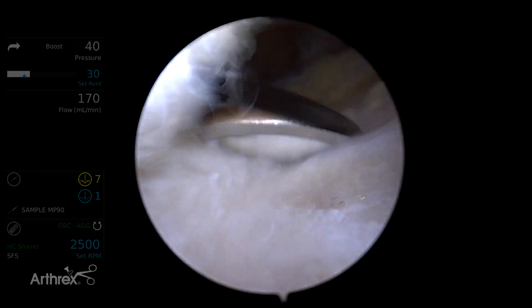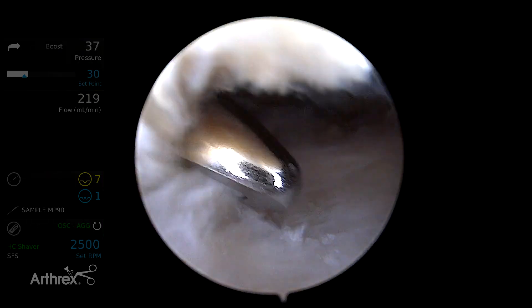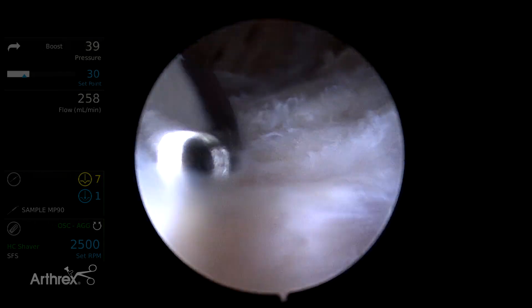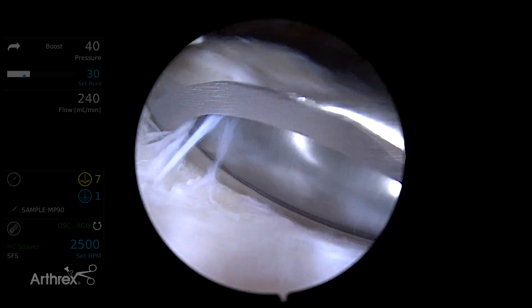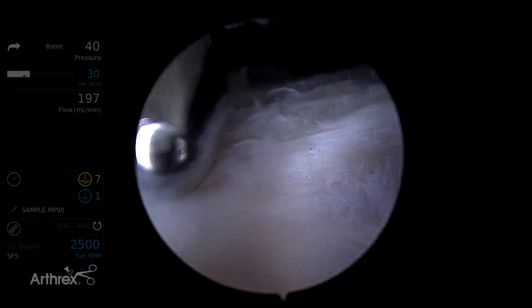When doing these in the operating room, I usually want to take enough bursa so that I can find our tear. I don't want to take too much because I don't want to get into any bleeding. If you're doing this in the operating room, that's one of the more frustrating parts of exposing your rotator cuff — if you're getting bleeding early on, it can really slow your case down.